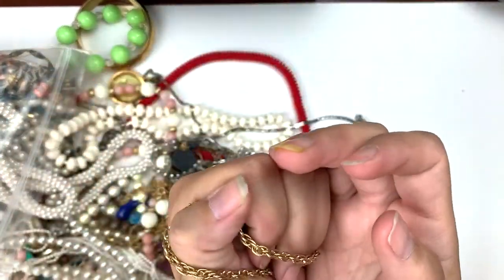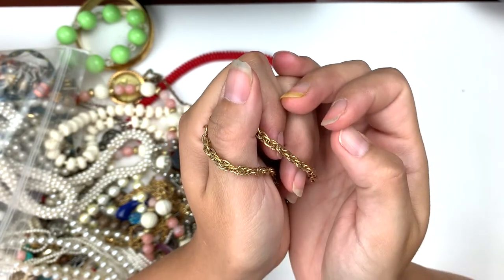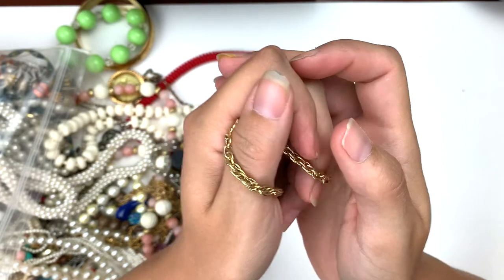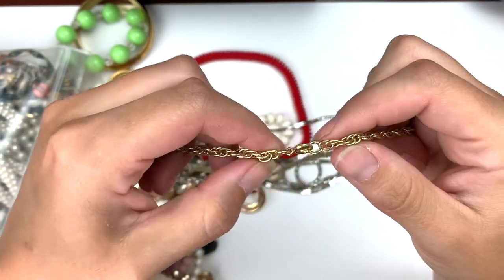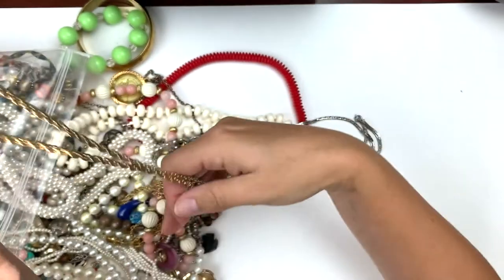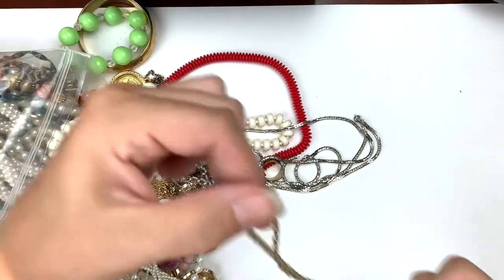I've decided for this video that I am not going to mention if it's not signed. I will mention if I do find the signature, but I've said 'this one's not signed' 500 times in the last video. I'll only say if I do find a signature. But that's a nice little gold tone necklace.